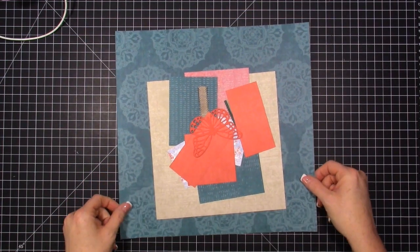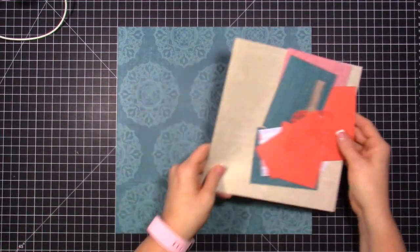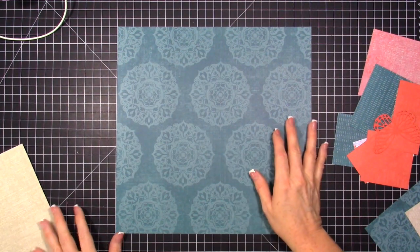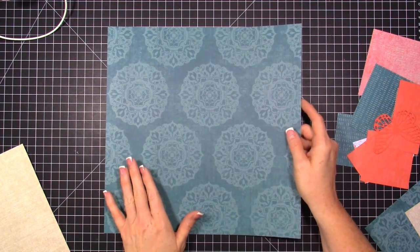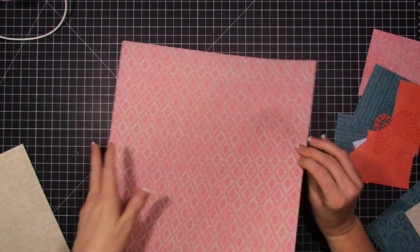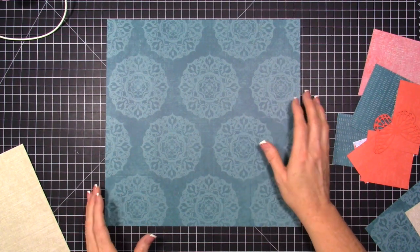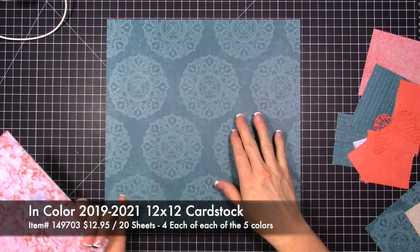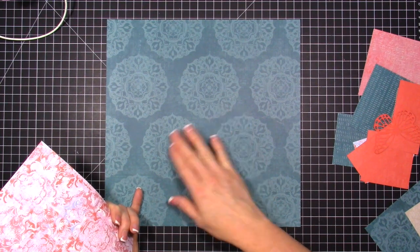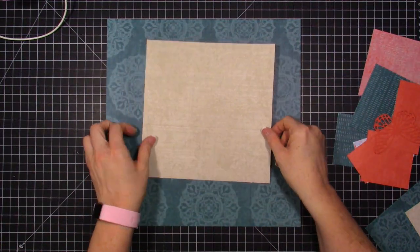I'm going to give you all of the measurements for everything we do today, but I don't have a PDF — I just haven't had time to add anything extra to my plate this summer. We're starting out with a 12 by 12 piece of designer paper. You could also start with just the Pretty Peacock 12 by 12 cardstock if you wanted. Stampin' Up! sells a pack of 12 by 12 cardstock in the in-colors, but I figured this designer paper was a great background piece.